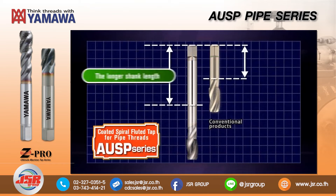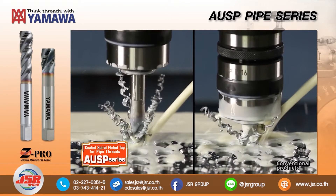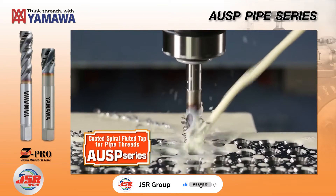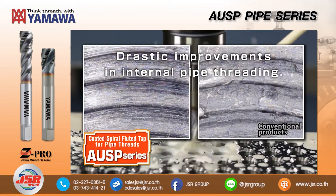The extended shank length of the AUSP ensures the proper amount of tool projection and drastically reduces chip clogging. All of the new design features have dramatically improved the quality of threads in pipe tapping.